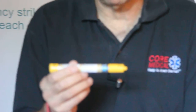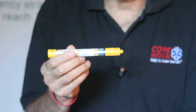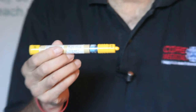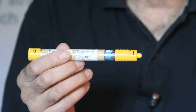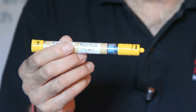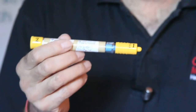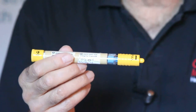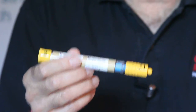Anaphylaxis is defined as airway-associated choking from an allergy. So if someone just has hives around their wrists or swelling of the ankles or something like that, that is no reason to use an EpiPen. Anaphylaxis is a true emergency because the patient is not getting any air, so use of this EpiPen or auto-injector is called for immediately.